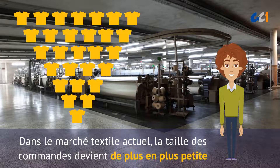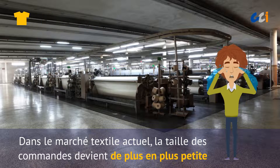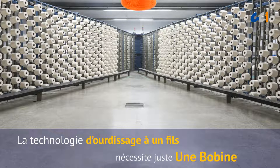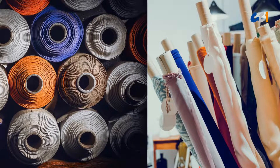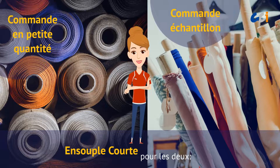In the current ever-changing textile market, the size of orders is getting smaller and smaller. Unlike the great number of yarn bobbins required on a traditional warping machine, single-end warping technology requires just a minimum of one bobbin. This makes setup faster, and users can easily produce short-run warping for both sample and small quantity orders.